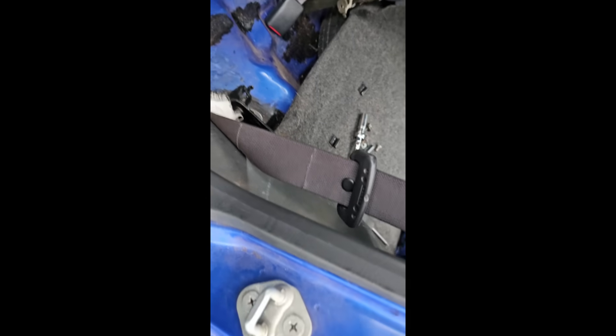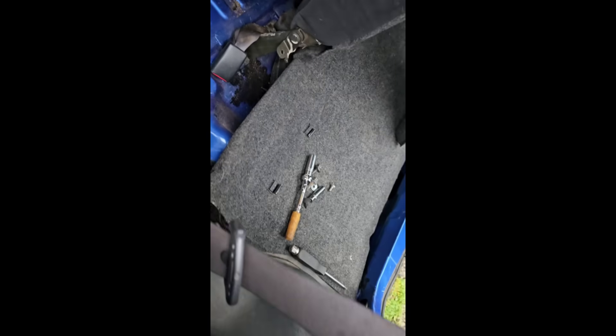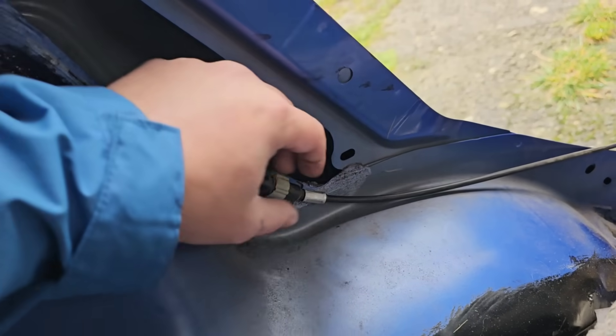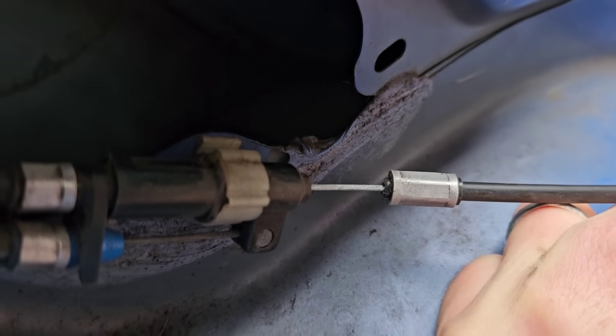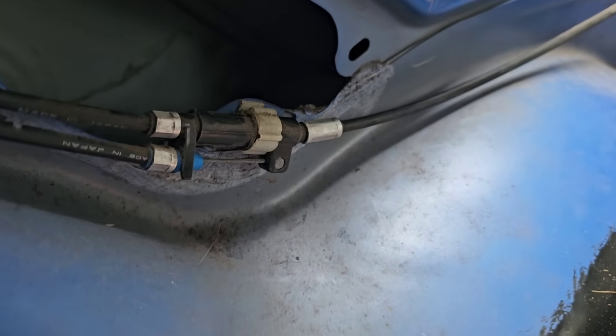It's a little string mechanism that pulls down to make the fuel flap release, but for some reason it just wasn't doing that. Here I am trying to pull the cable manually and it still won't open. And look at all our rust protection — epoxy everywhere! I identified the problem: that cable should be attached and it hasn't — the plastic has just snapped off.